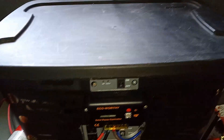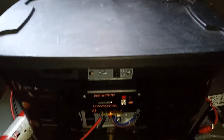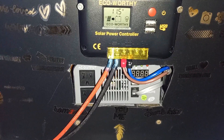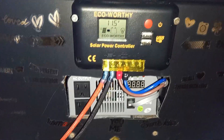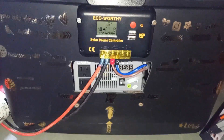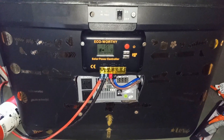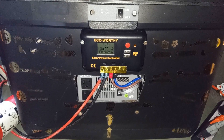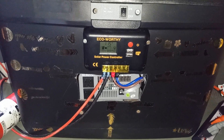It has all the wiring, the controller, inverter, and panels — everything you need to hook it up. If you're looking for a complete solar kit, I highly recommend this one. I've been using it for a couple years and I love it, so check it out.